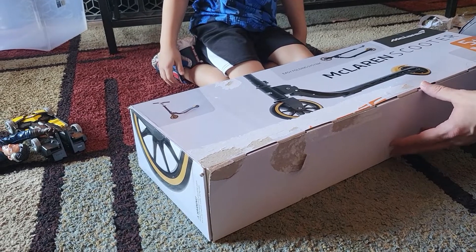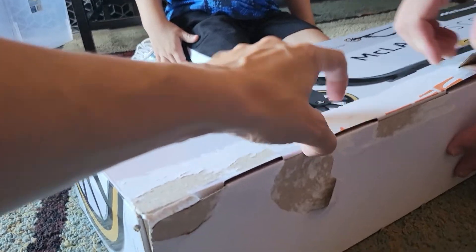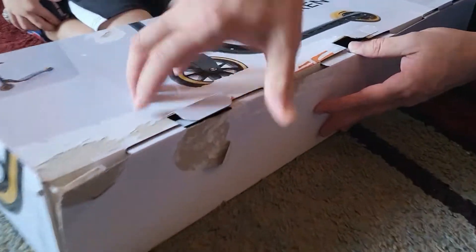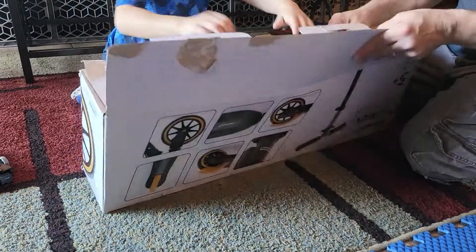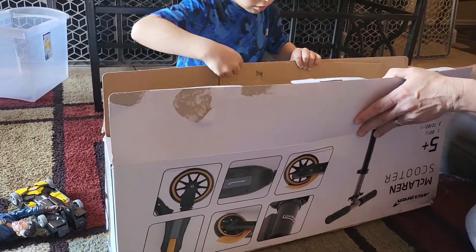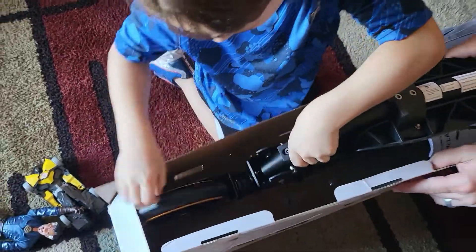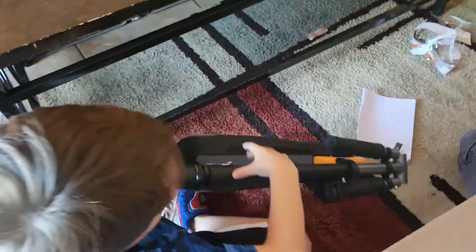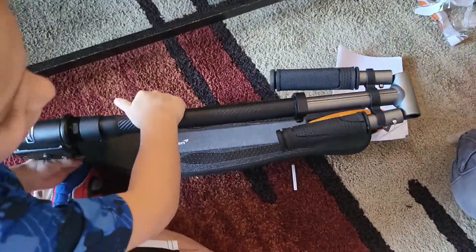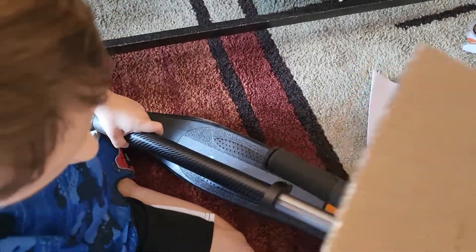It looks like you just got to lift it up — those sides come up, yep just like that. It looks like it's one piece. Oh yeah, good. Okay cool, so there's not really anything to assemble — ooh, look at that! It's fancy.